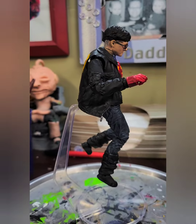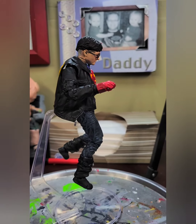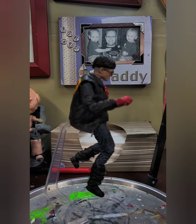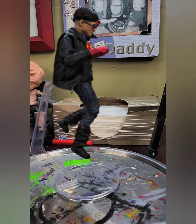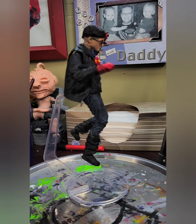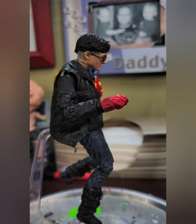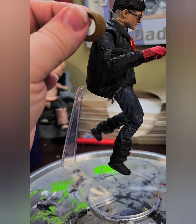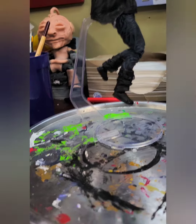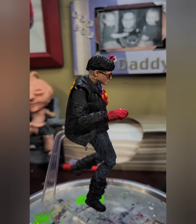He did have these little cuffs on his arms as part of the jacket. Harry also came with his wand, which I'll probably use on something else — it kind of looks like the puke stick from Demolition Man. These are the cuffs that were supposed to go on the jacket in between the jacket and the arms when you take off the arms, but I figured it would look better without them.